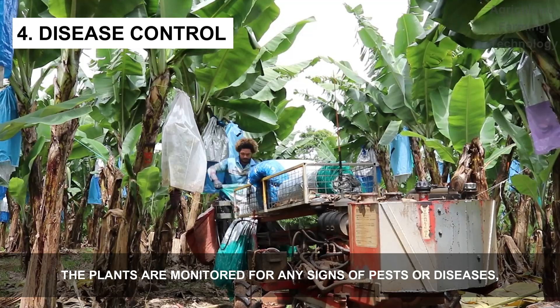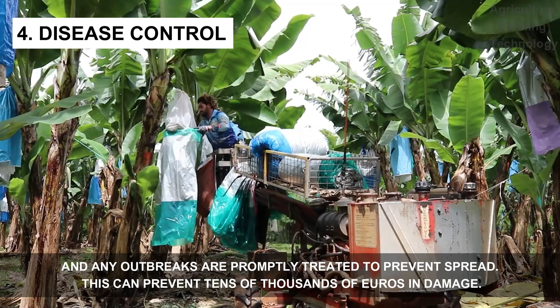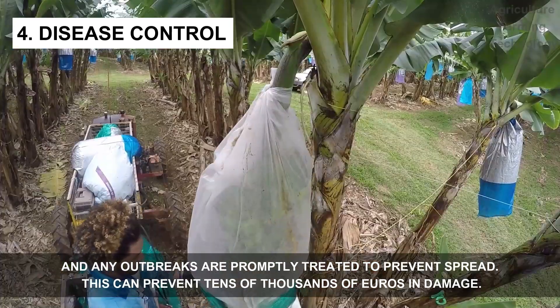The fourth step is monitoring and treating pests and disease. The plants are monitored for any signs of pests or diseases, and any outbreaks are properly treated to prevent spread. This can prevent tens of thousands of euros in damage.